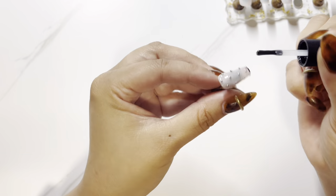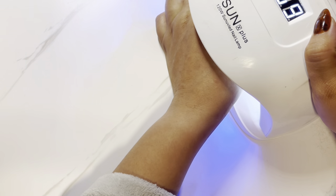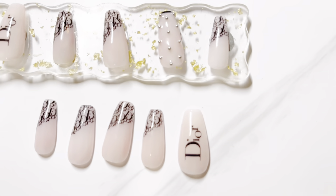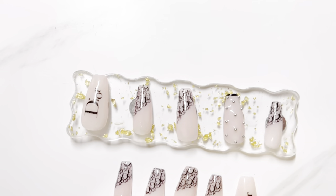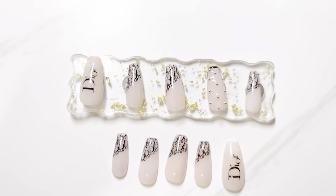I'm just putting gel and then curing it. I also top coated it but I didn't film that. But that's the finished product there. If you liked these nails please like the video, subscribe to my channel, and thank you very much for watching. Bye!